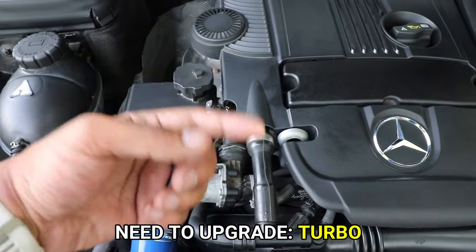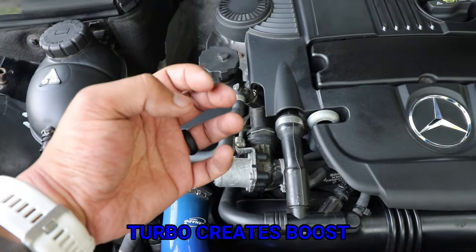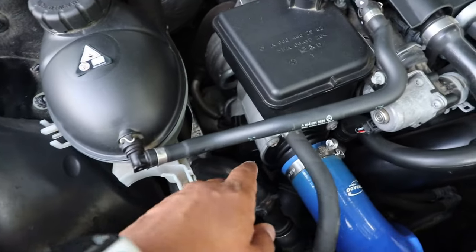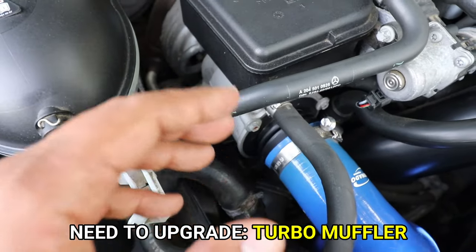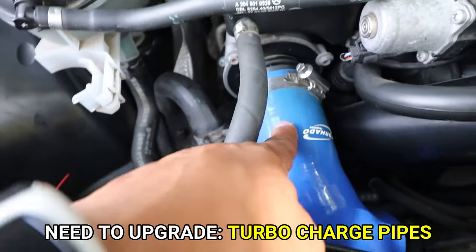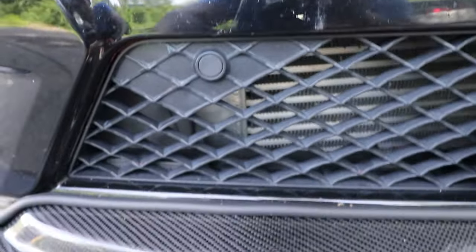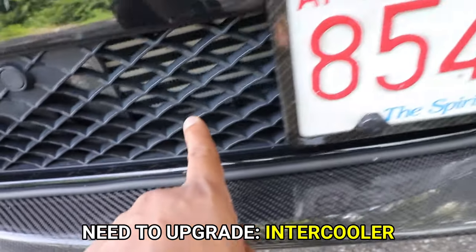At the turbo, it spins and compresses the air so it gets hot. That hot air moves through the turbo muffler, which quiets it down, then travels down the turbo charge pipe along the front of the car and into the intercooler.